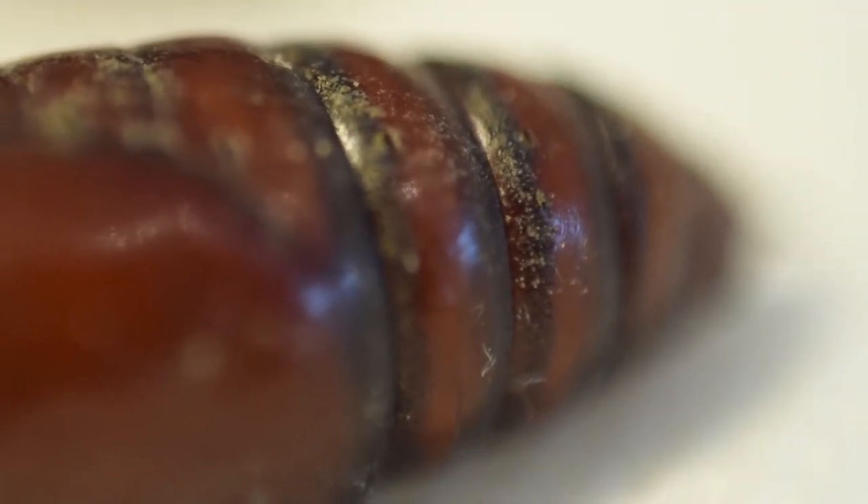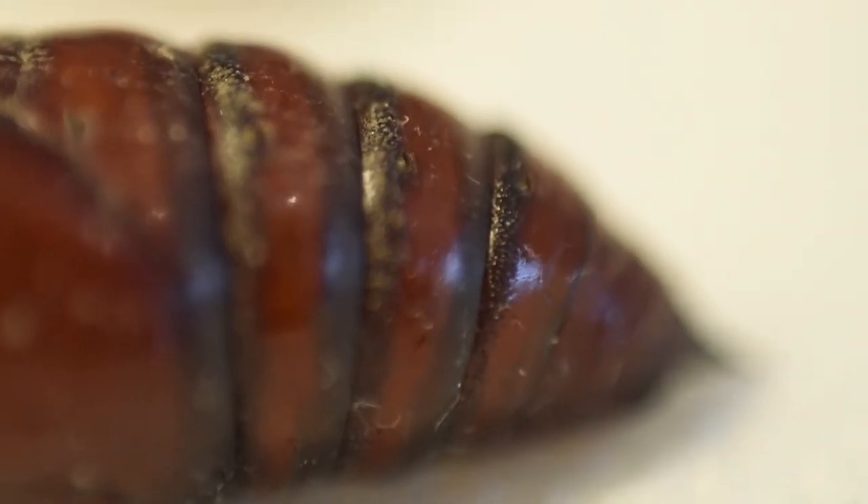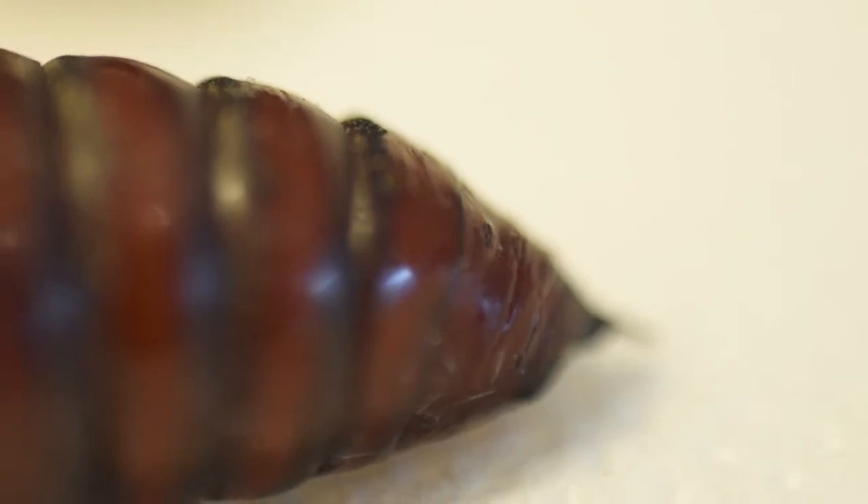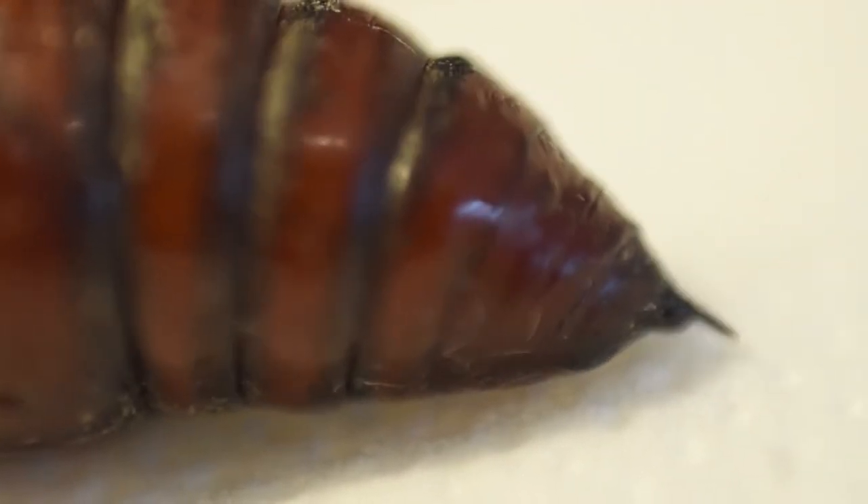I've never seen them before. The lens is a makeshift macro lens — I've just turned the normal lens on my camera around the other way, so it's not a dedicated macro, it's the best I could do for now. Strange video, but I think quite interesting.